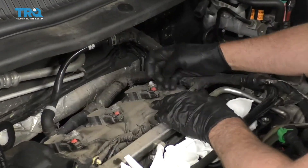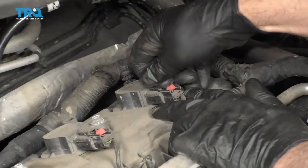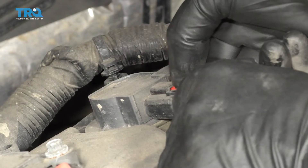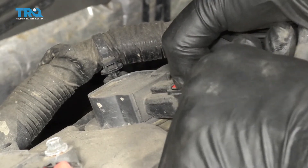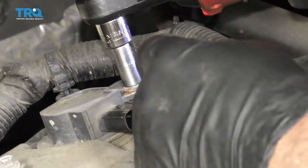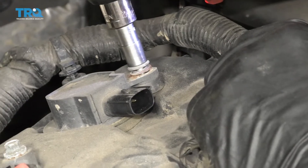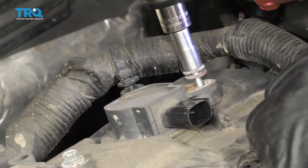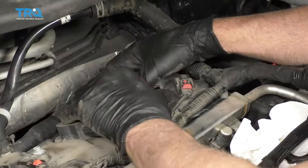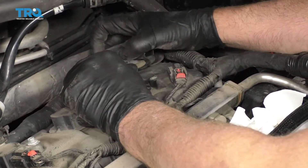To disconnect the connector on the coil, there's a little retainer lock — push down on that, slide it towards you, then push down on the lock tab and slide the connector out just like that. Use an 8-millimeter socket and take this bolt out.